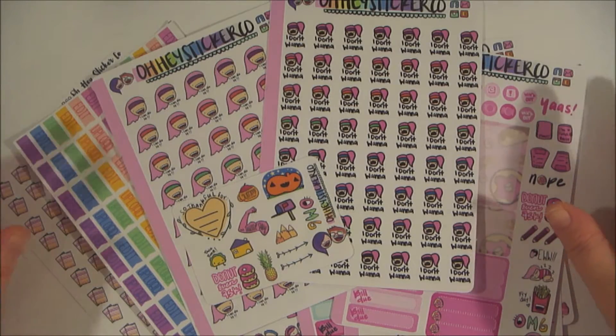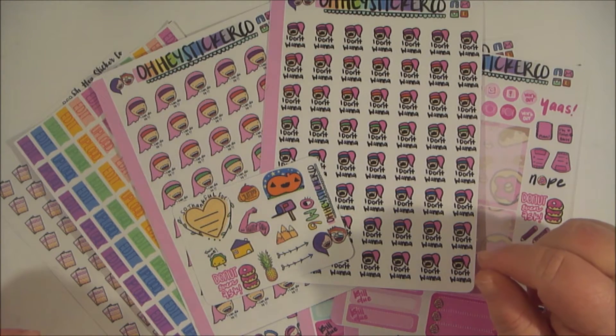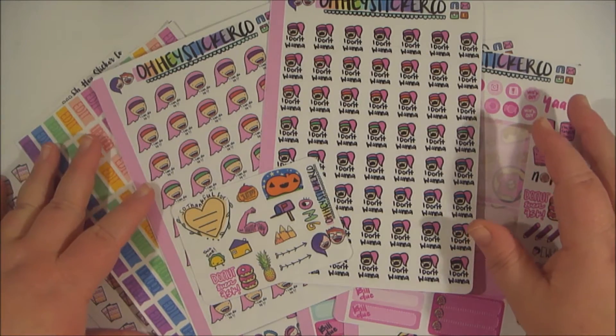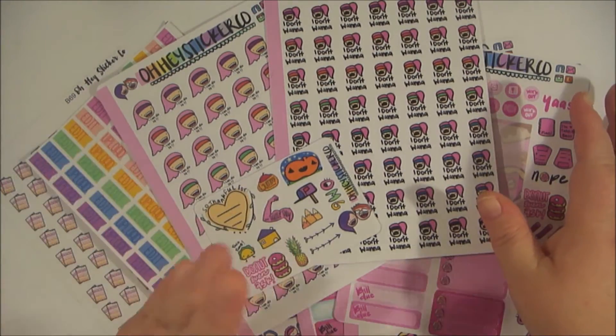All right, well, that was just my small Oh Hey Sticker Co. haul. Make sure you check out down below for the link to their shop, as well as her Instagram. I would love to hear what you think about these stickers in the comment section down below. Subscribe if you haven't already. Don't forget to hit that thumbs up button, and I will see you next time. Bye!